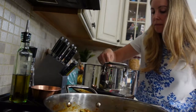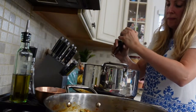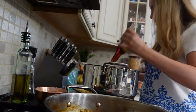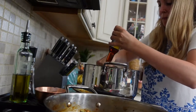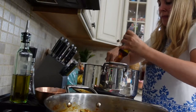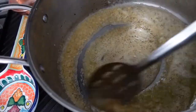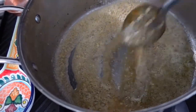I put a ton of sesame oil because remember I used six packets of ramen noodles, so that was quite a bit of noodles I had to toss and coat. So this is what I started out with — my garlic and sesame oil — and then in goes my ramen.